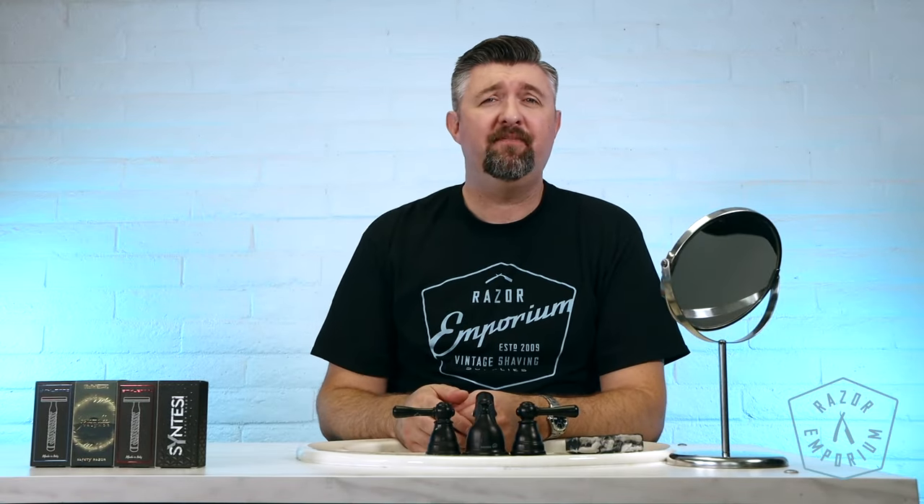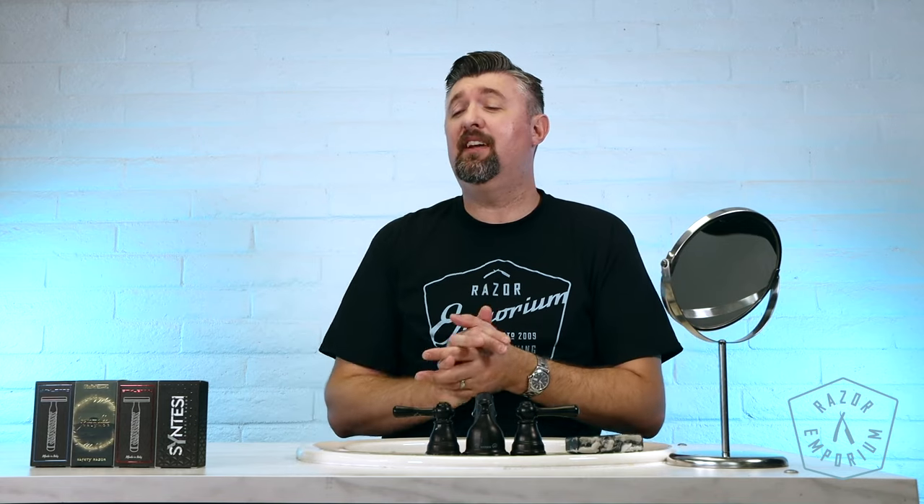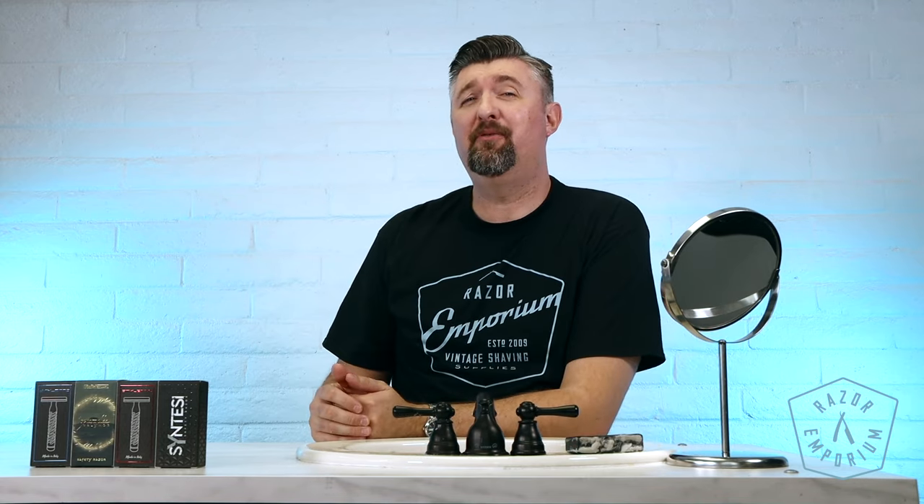Hey everyone, Matt Basarczyk from RazerEmporium.com coming at you today for a product spotlight looking at Goodfellas Smile Razor.